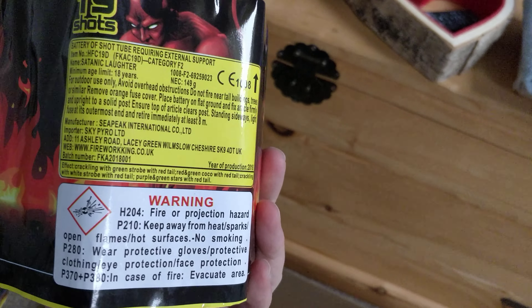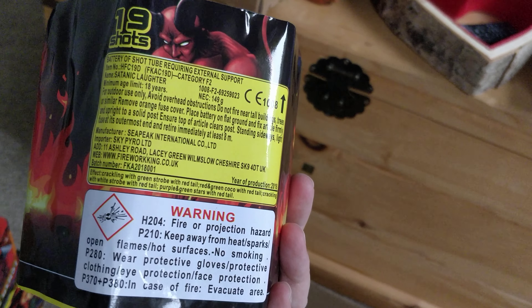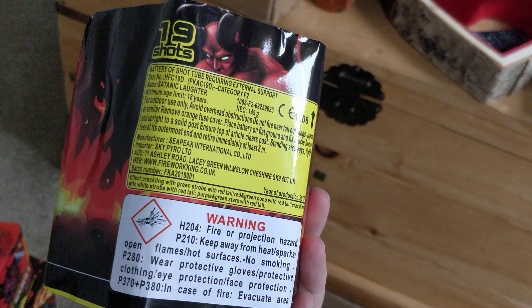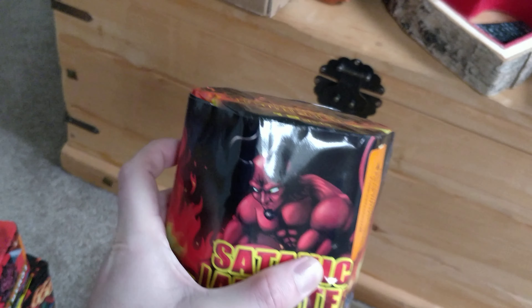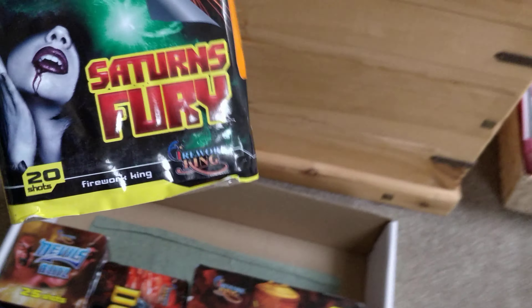Another 19-shotter here — Satanic Laughter. NEC is 149 grams. Effects are green strobe red tail, green cocoa red tail, crackling white strobes with red tail, and purple and green stars together with a red tail.